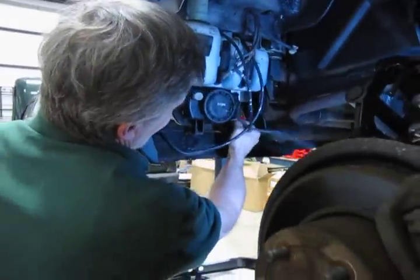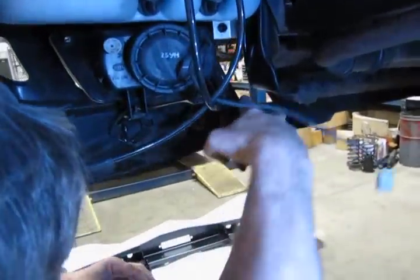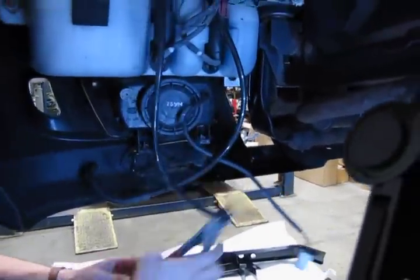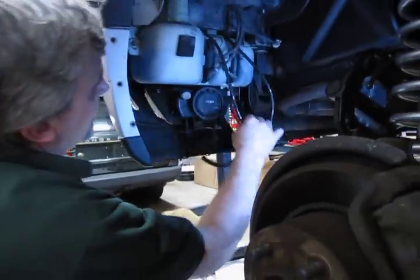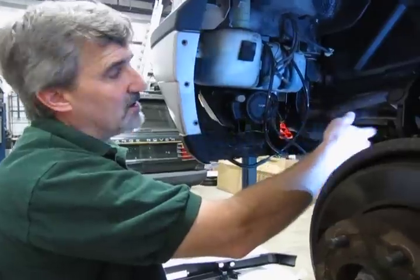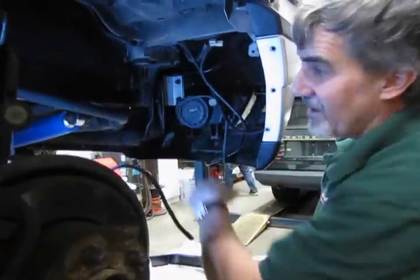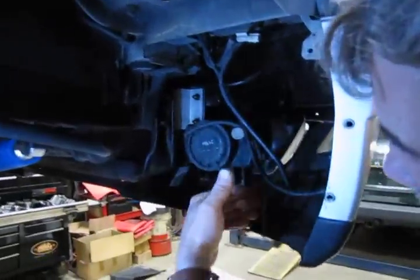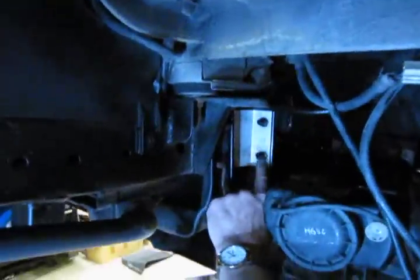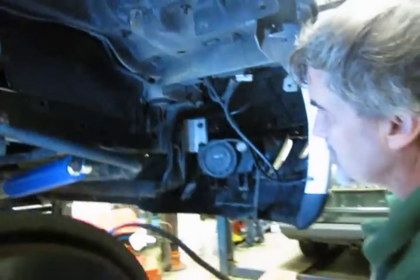Now we've removed this panel like we did on the other side — we've taken the screws out, disconnected the lines, vents, and electrical connection. The next step is to take the nuts off the two studs right here, identical two on the other side. Once you take those off, this bumper is ready to slide off.